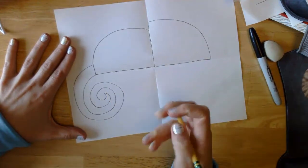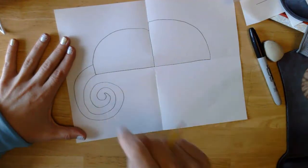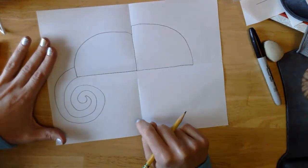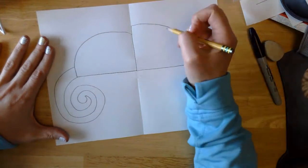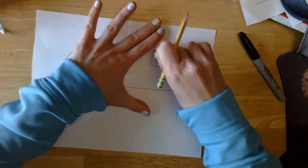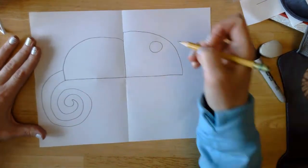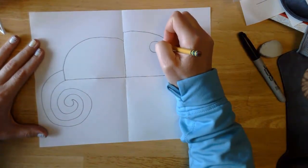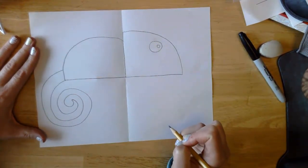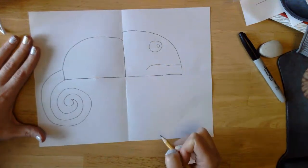If you need to, follow with your finger to make sure you've connected it all the way at the end — that way you know you've got your tail done. Next we're going to come to his head and draw his eyeball and his grumpy mouth. His eyeball is just two circles — a larger circle and then a smaller circle inside. Mine's going to be facing forward. Remember, chameleons have a grumpy mouth, so we're going to draw that frowny mouth, because chameleons aren't happy.